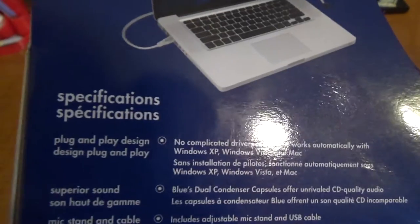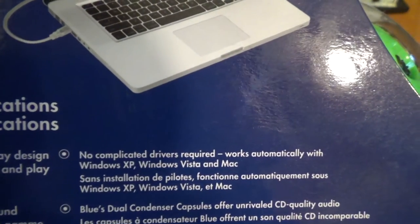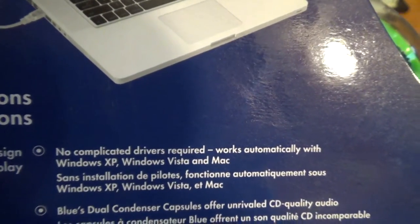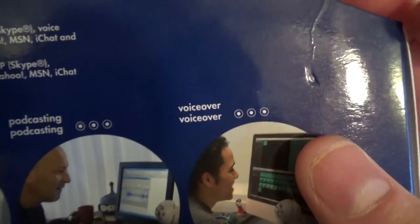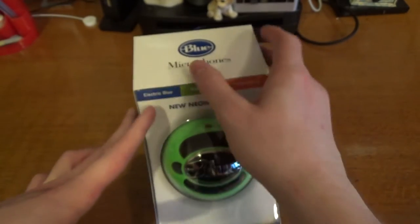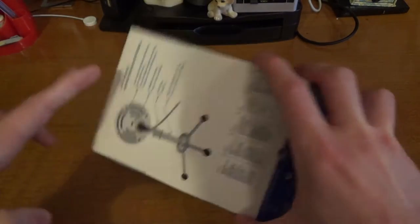On this side we've got the specifications: plug and play, no complicated drivers required, works automatically with Windows XP, Vista and Mac, and also newer versions of Windows as well. So it's suitable for music, communication, podcasting, and voiceovers — which I'm going to be doing mainly.